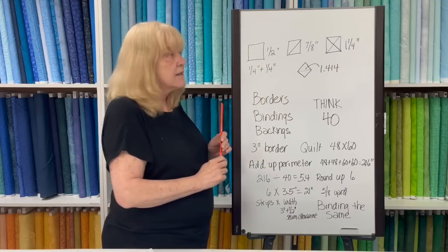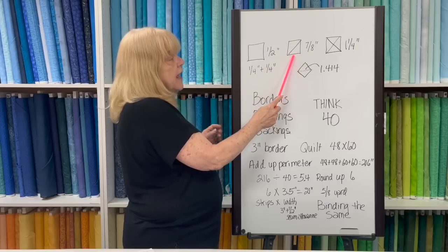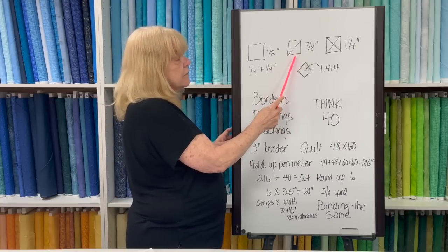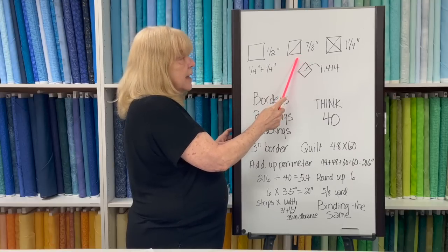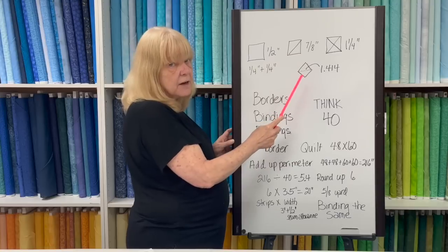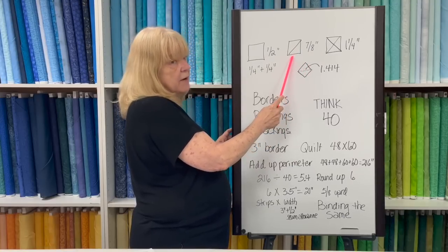The next number is seven eighths. If you need half square triangles to finish to five inches, you have to cut five and seven eighths. That said, I never cut that exactly — I would cut six inches and trim it down to five.